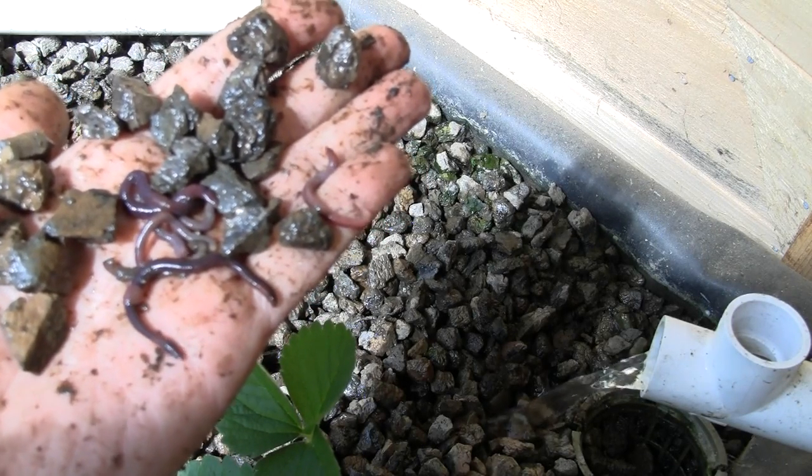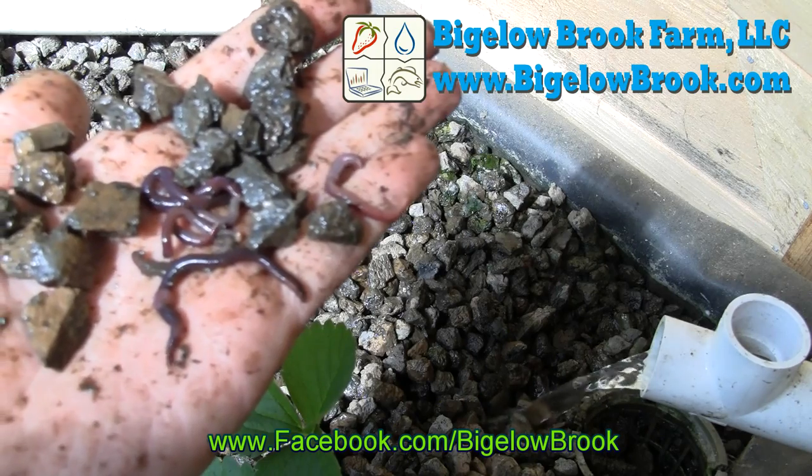That's it, a short and sweet video on how to kill most soil-borne insects. Thanks for watching, and we'll see you soon.